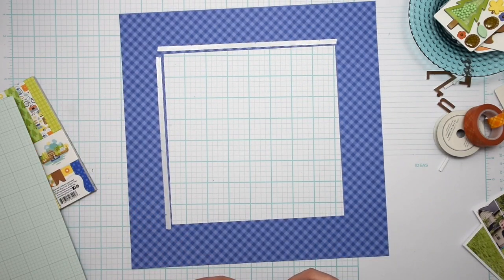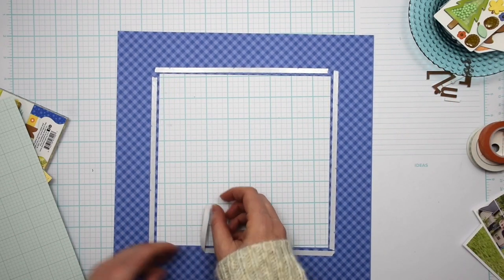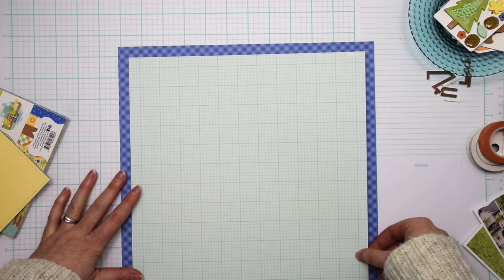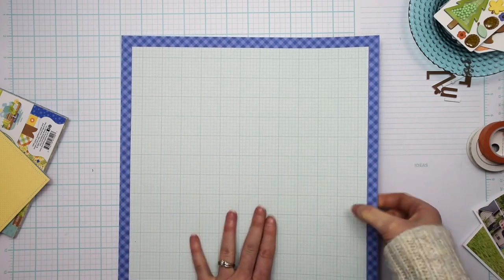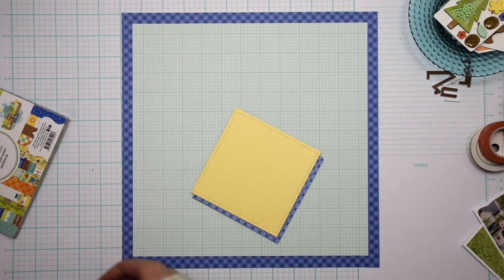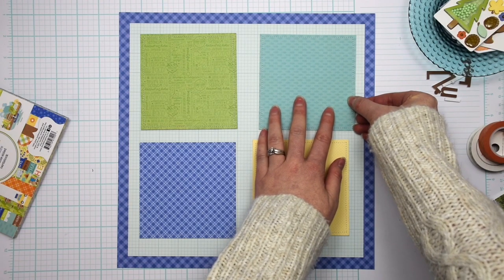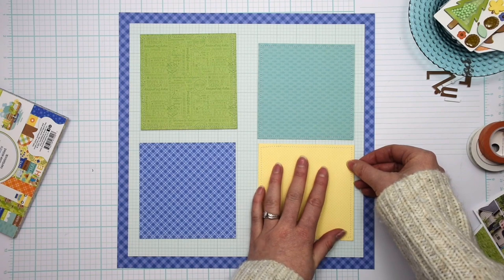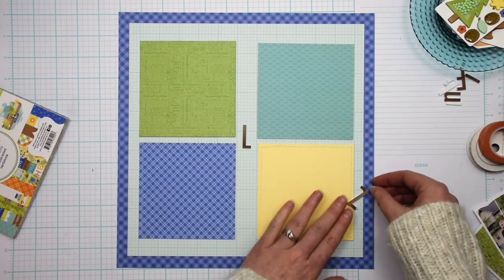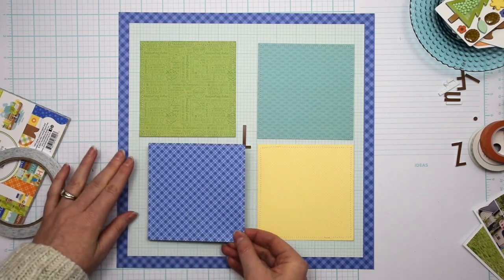To adhere the two background pieces together I'm using quarter inch double-sided tape from scrapbook.com. When I go to adhere the two pieces together, I'm just folding in about an inch, a little more than an inch, on two corners of the background double-sided adhesive. Once I have it straight I push down those two corners, flip it over, and pull off the rest of the backing, and then I have a perfectly adhered background. I do that so that if I did get it placed crooked it isn't as hard to pull up just those two corners as it would be if I had the whole square of adhesive exposed. It's just a fun little tip that makes adhering two background pieces together easier.